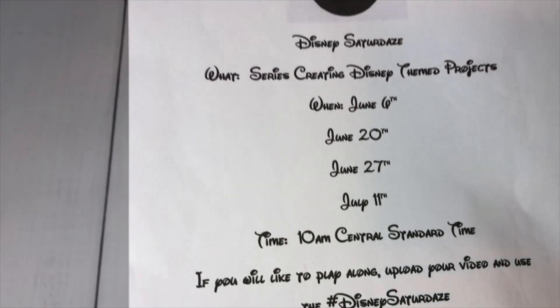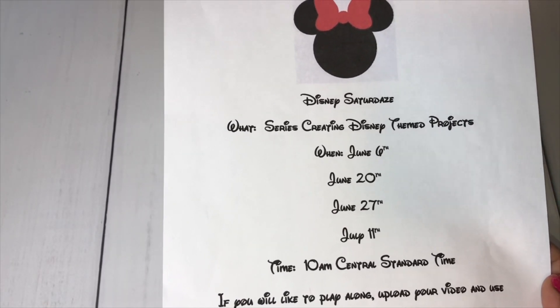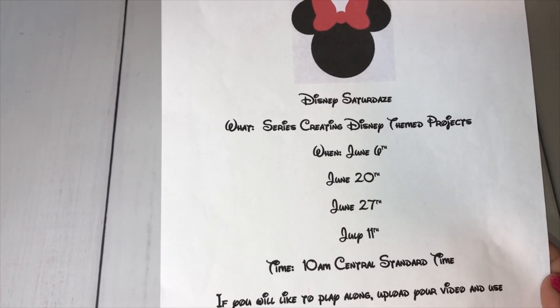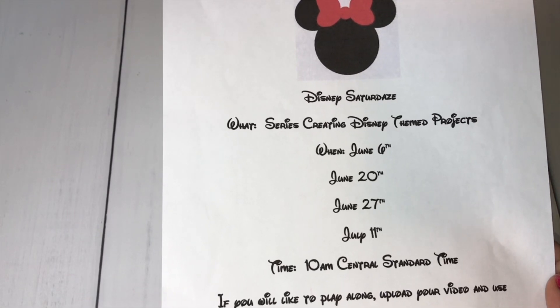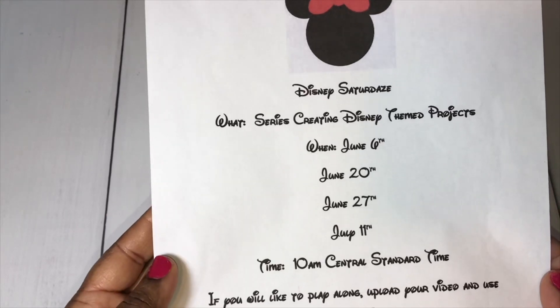Also, if you are on Instagram, you can upload a photo and use the hashtag Disney Saturdays so that I can find you there as well.